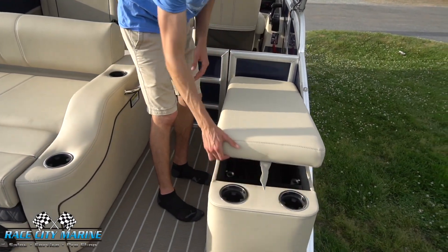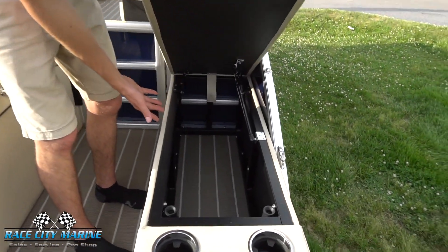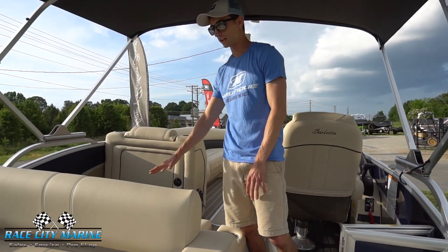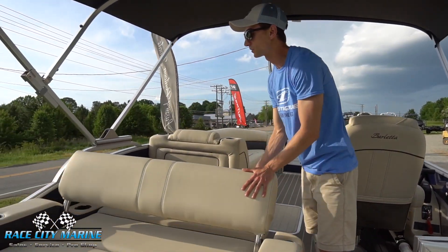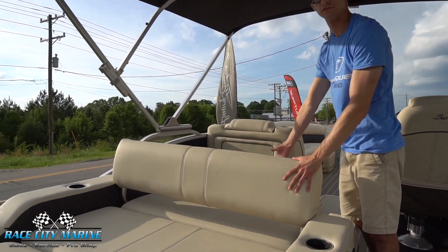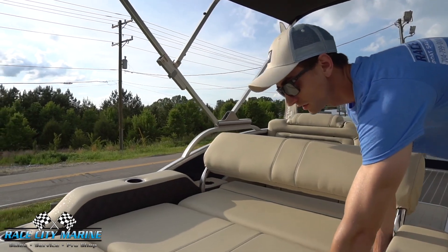There's another cushion on this side that opens right up for even more storage space. Getting inside, you can just lift up the door and it'll lock into place. Going back to this middle section, this piece can go this way so you can lounge out facing the rear end of the boat, or have it as a seat facing forward. The center piece also opens up for even more storage.